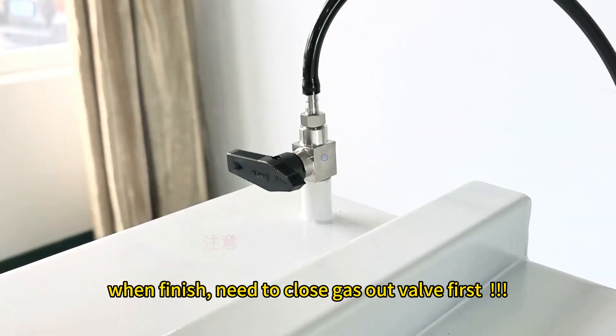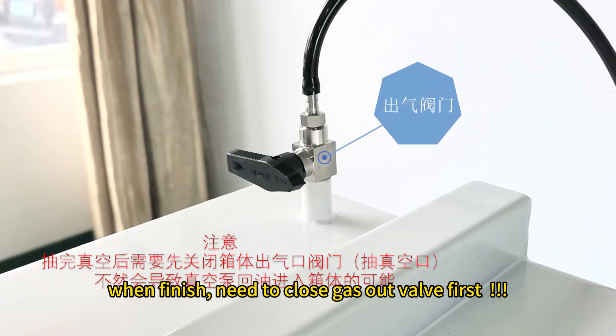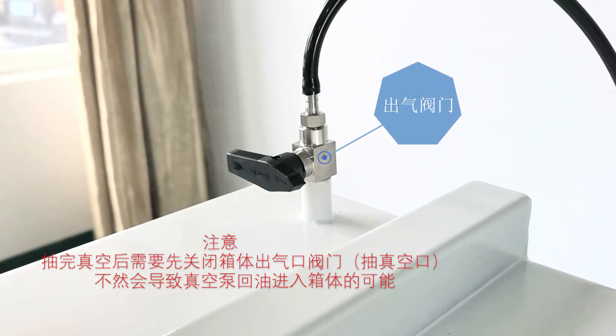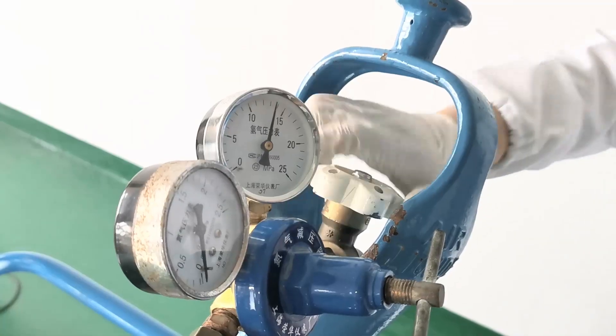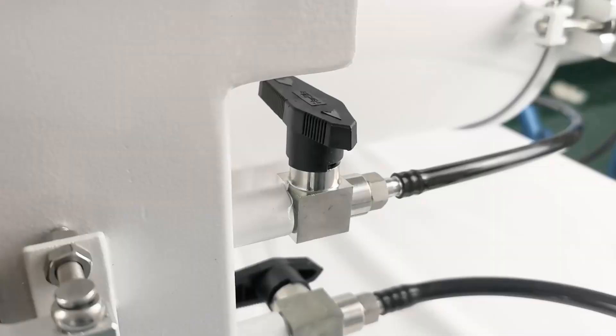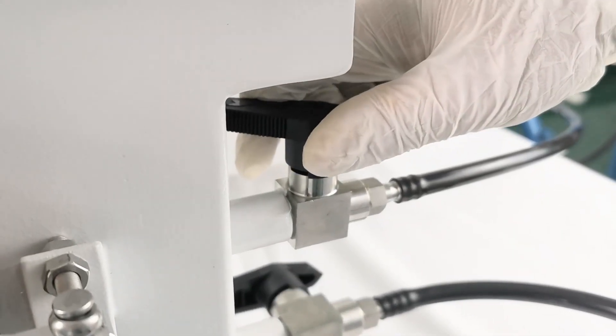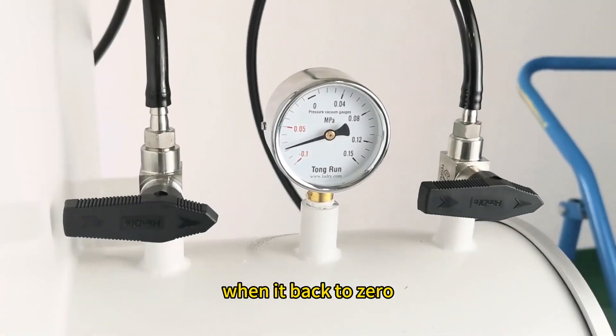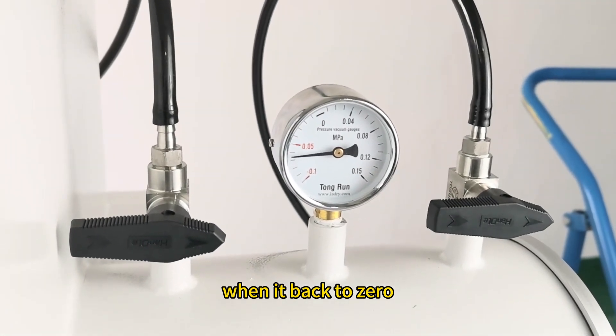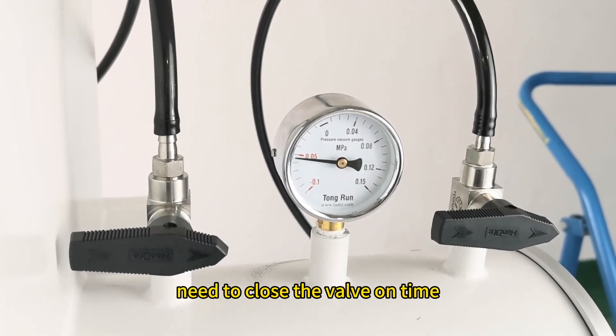When finished, need to close the gas outlet valve first, then close the vacuum pump. Open the gas inlet valve — the gas refill speed is very quick. When the pressure returns to zero, close the valve on time.